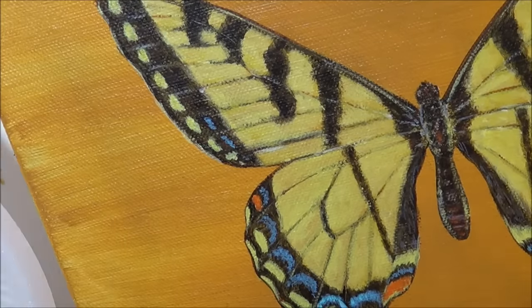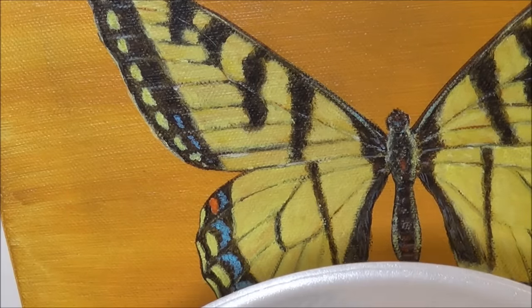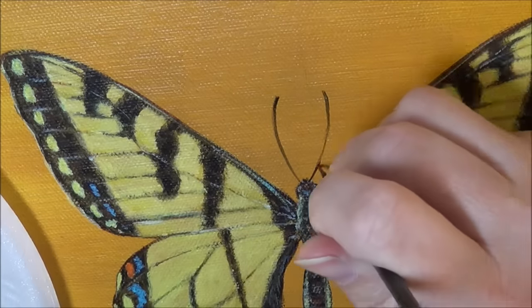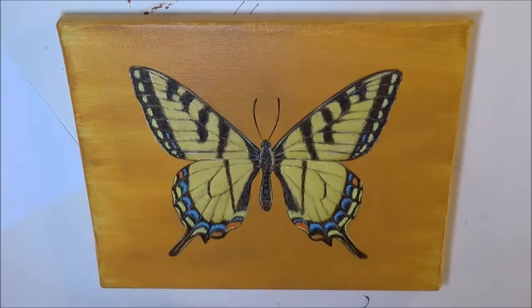This is a tiger swallowtail butterfly — I had to look it up. And there's the little antenna. It's really coming together now.